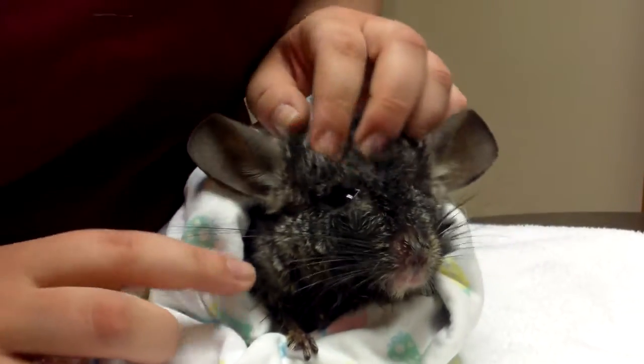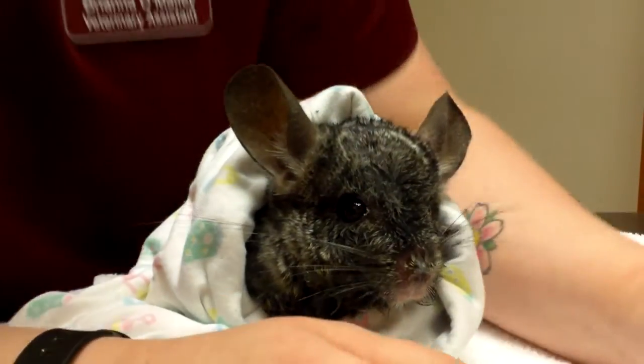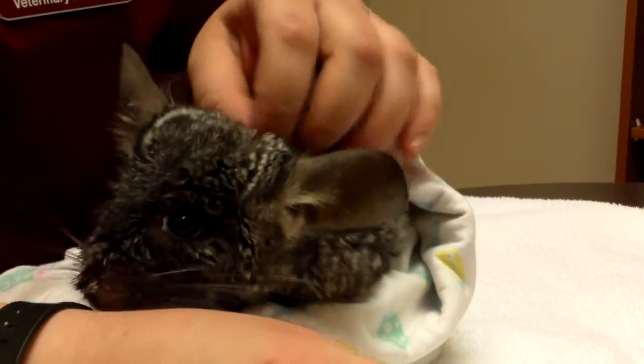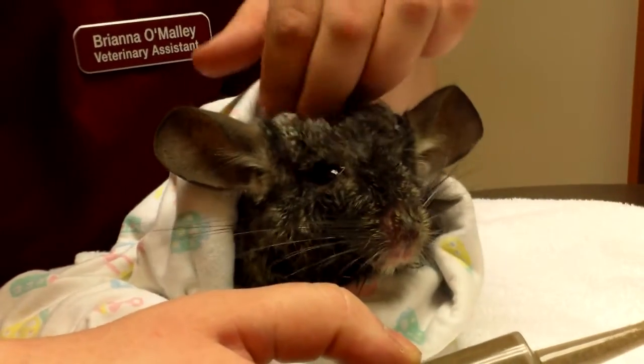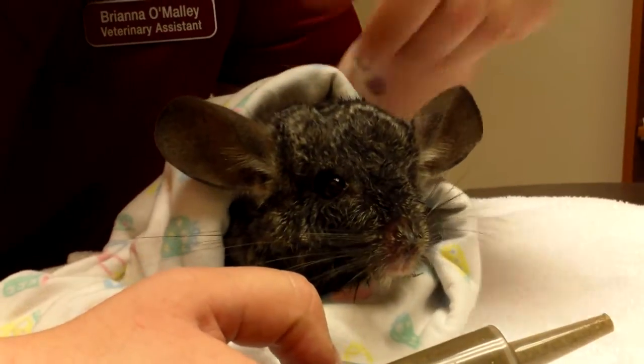This is Daxter. He's about nine years old and we're going to be syringe feeding critical care. This is really important if you ever are at home and have an emergency where your little guy stops eating. It's really important to know how to syringe feed so we can keep them healthy and have enough nutrients in them until you can get them into the center.